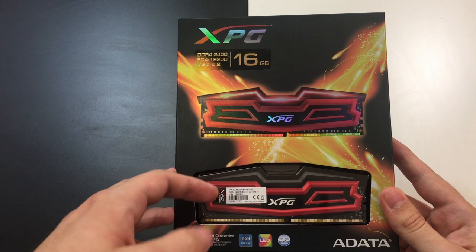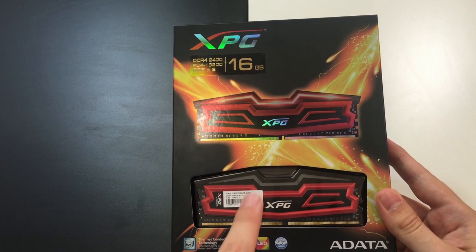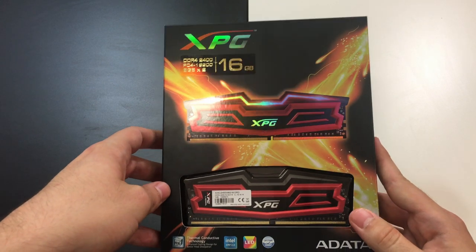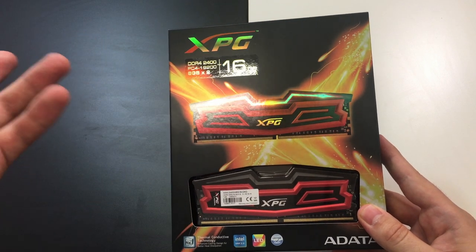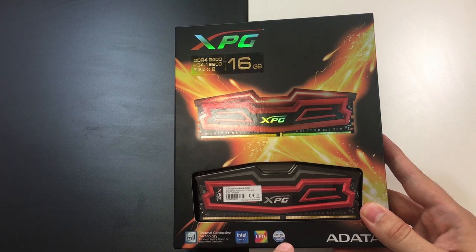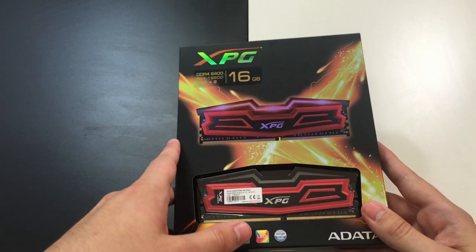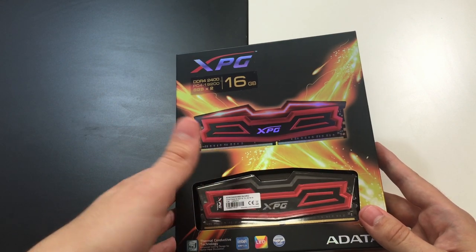The sticks also support the Intel XMP Duo feature. Another important moment — perhaps one of the main selling points here is the fact that they are LED illuminated. We can also see that there is a lifetime warranty, though this may not be the case in all countries, so be sure to double check with the supplier.